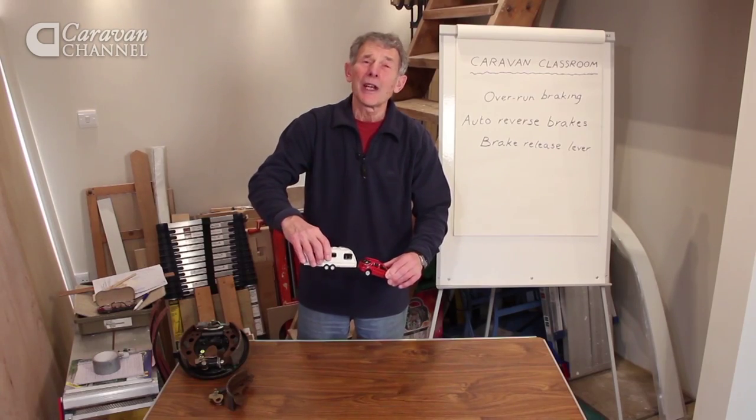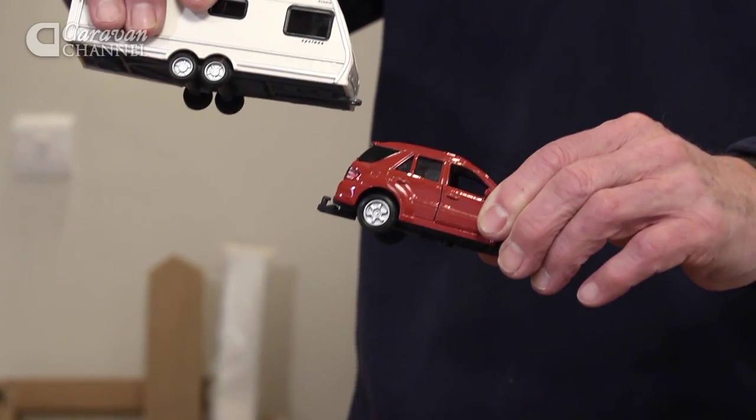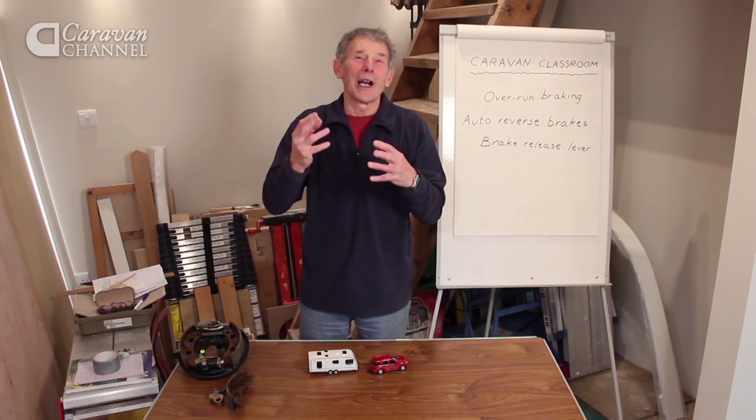Somebody invented something called an overrun system. When a caravan does go down a hill, it does get closer to the car, but the actual coupling telescopes. It applies the brakes of the caravan, and all is well.